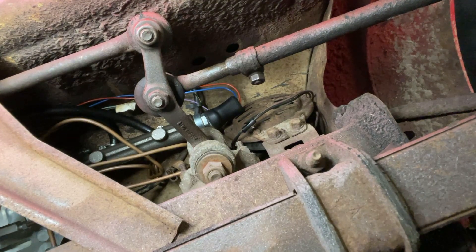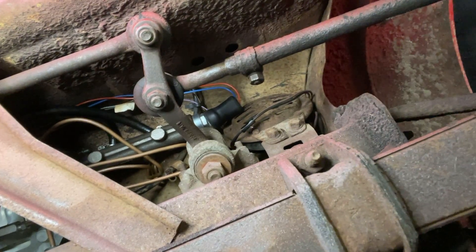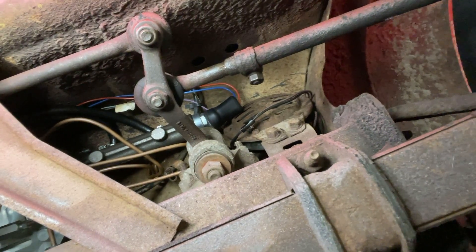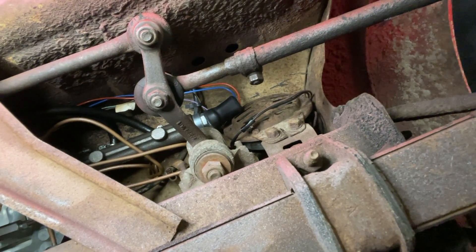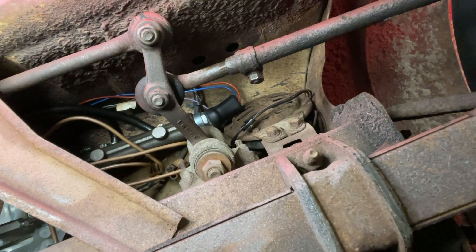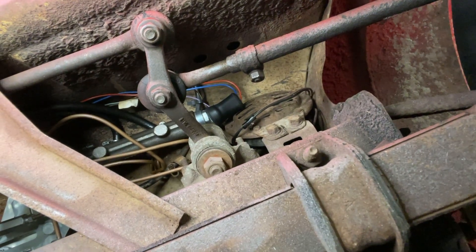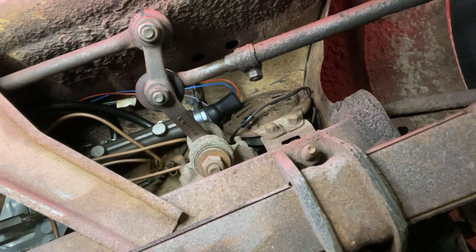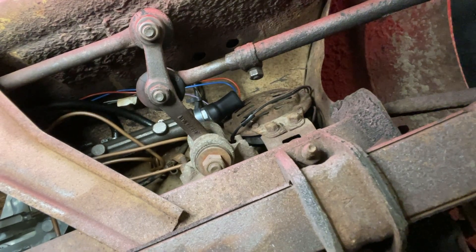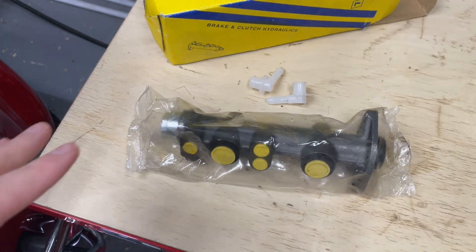Our copper pipes go off in three different directions: one goes to the left-side front brake, one goes to the right-side front brake — we'll take a look at those in a second — and one goes through the car, through the tunnel where you have the gear lever and the handbrake, out to the rear of the car.